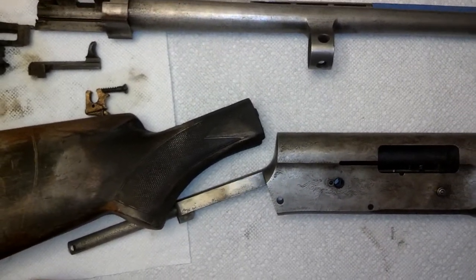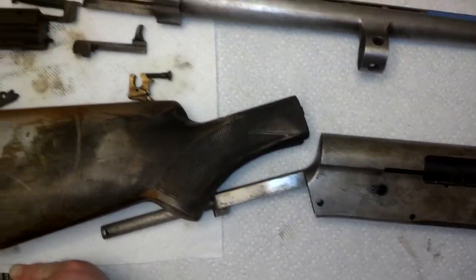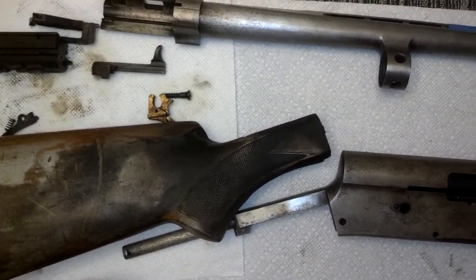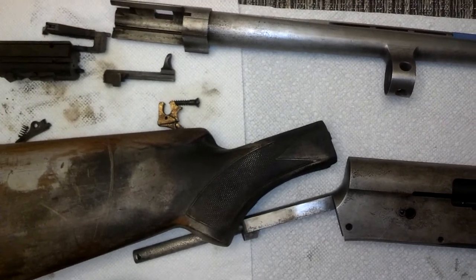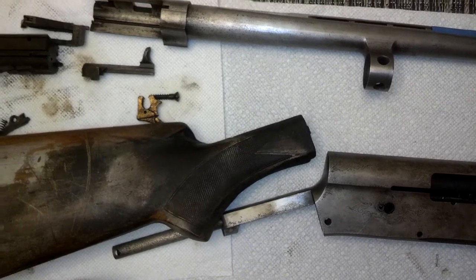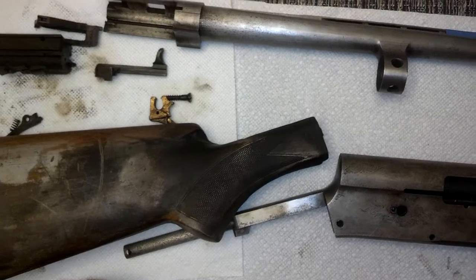And if it wasn't a little bit challenging, where's the fun in it, right? Mechanically these guns are just so damn durable. The repair work really is all cosmetic, and this one's not going to be restorable to being pretty — so we might as well make it interesting.